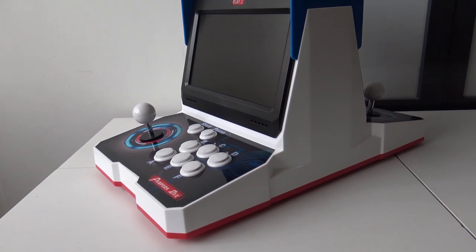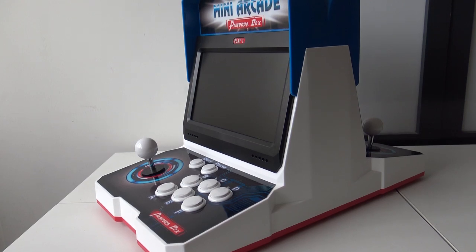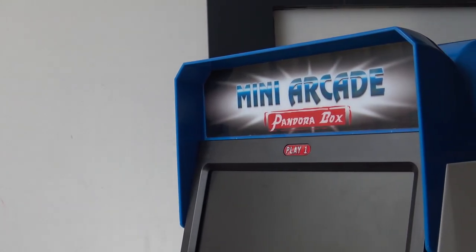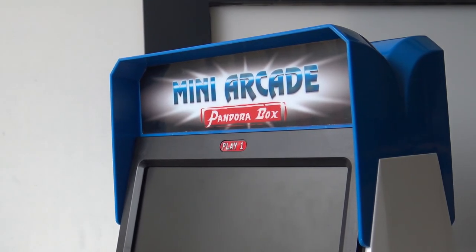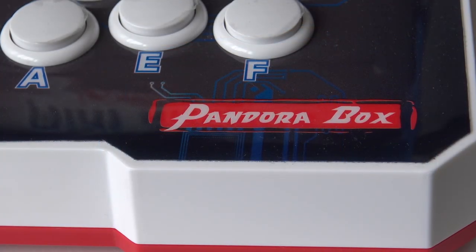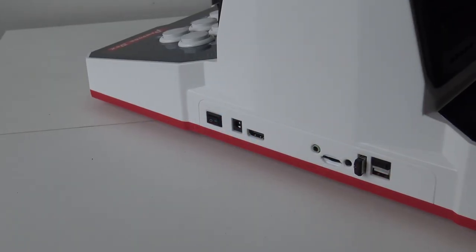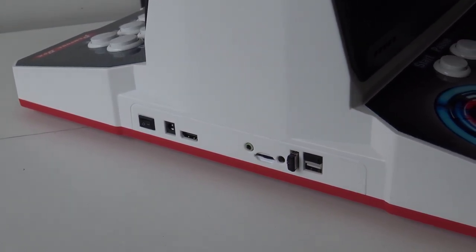Let's talk about the Mini Arcade Pandora Box, or in other words, the Neo Geo dual screen look-alike. This thing is made fully of plastic and this is not a DIY. You can just pull it out of the box, plug in the power supply, and play some arcade games — it's really self-explaining. The only thing you need to do is add your own games. Beside that, there's no assembly required. For people who just want plug and play, this is maybe a better way for you. It's made from plastic, so it weighs almost nothing and has a very cheap feel to it.